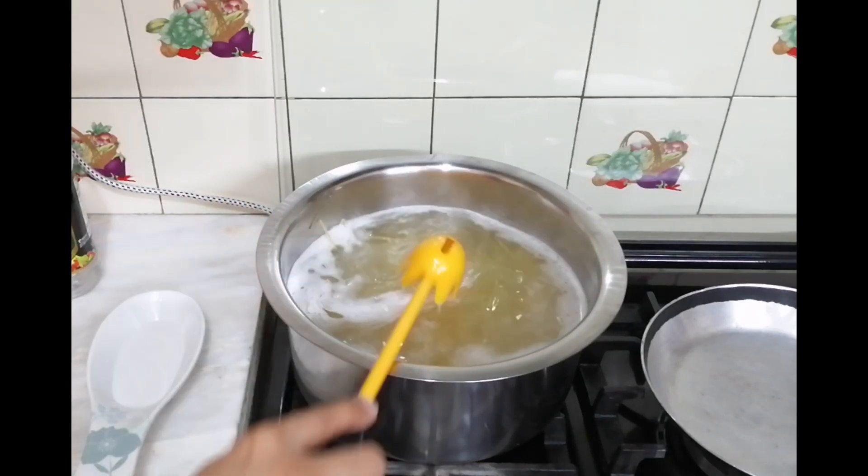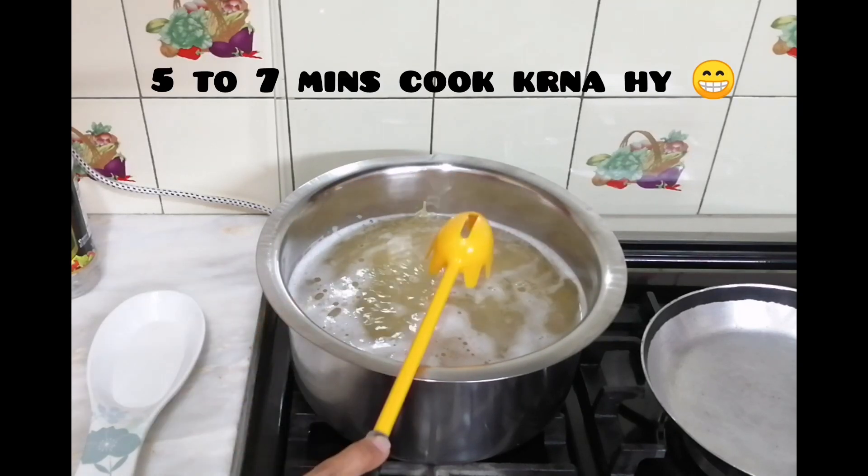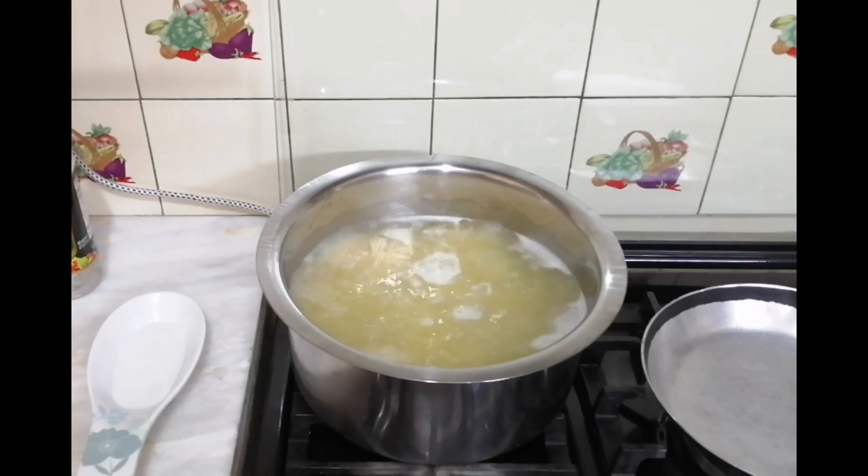Don't over-boil it or it will be very soft. Only 5-7 minutes. You will boil it to about 85% in the pot.